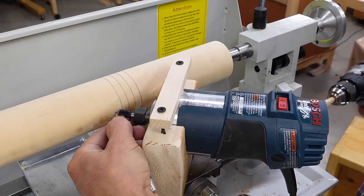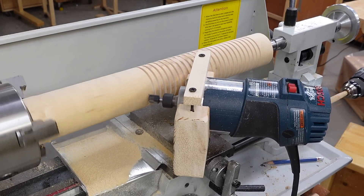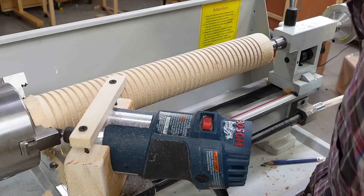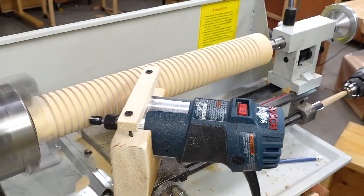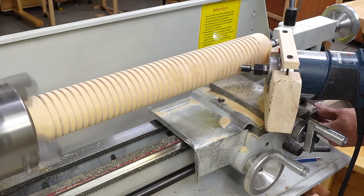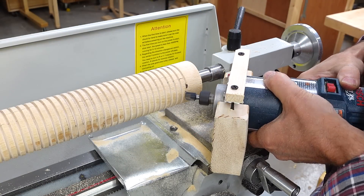A quick check to make sure I got the pitch right. Oh no - sparks! I cut into the chuck, fortunately very slowly so there's no damage to the carbide router bit. I have to wind all the way back because my gear ratio from spindle to lead screw is about 4, but not exactly 4, so I can't just re-engage on the other end.